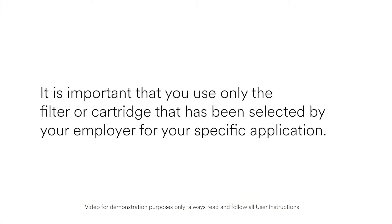It is important that you use only the filter or cartridge that has been selected by your employer for your specific application.